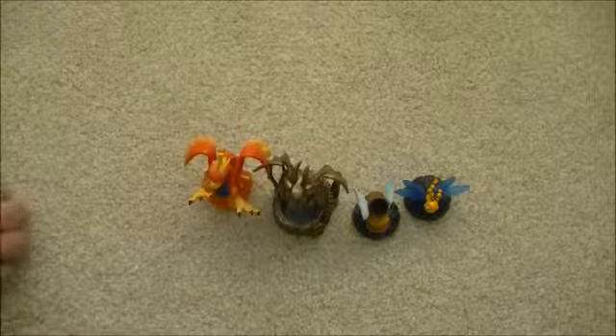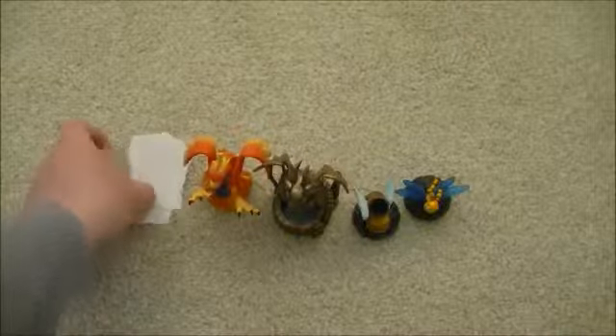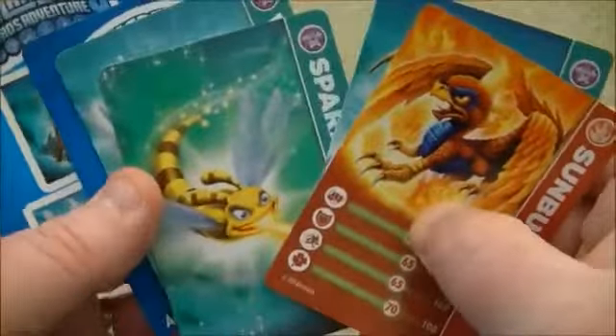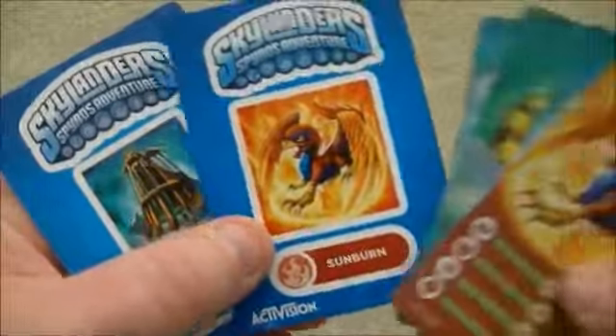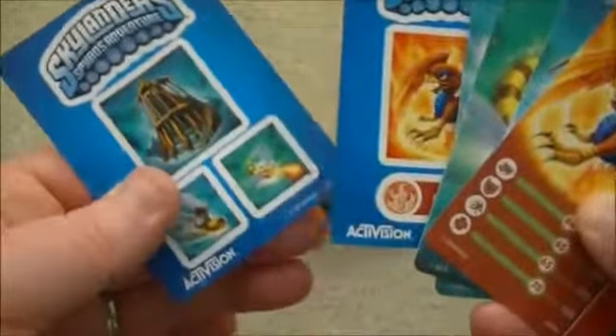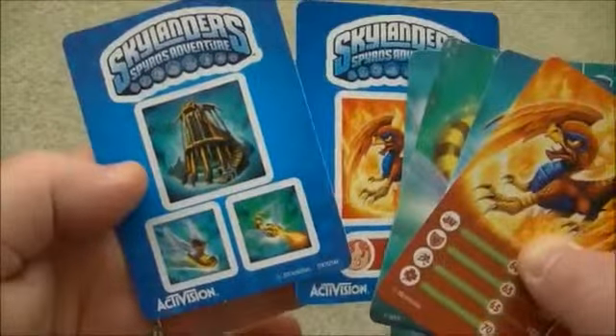And last of all we've got the cards and codes — there's the internet codes, I've turned them the other way otherwise I get told off for that every time. Then we've got the cards: Sunburn, Dragon's Peak, Sparks Dragonfly, Winged Boots. And then we've got the sticker sets: Sunburn, the boots, the Dragonfly, and Dragon's Peak.